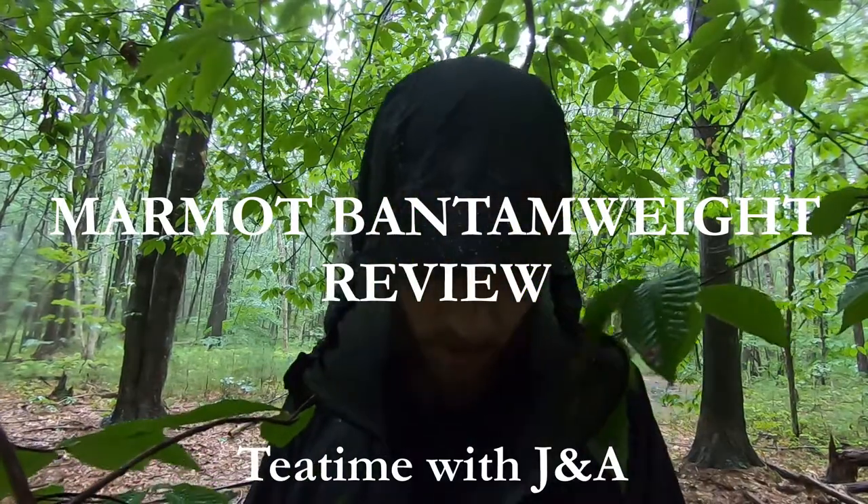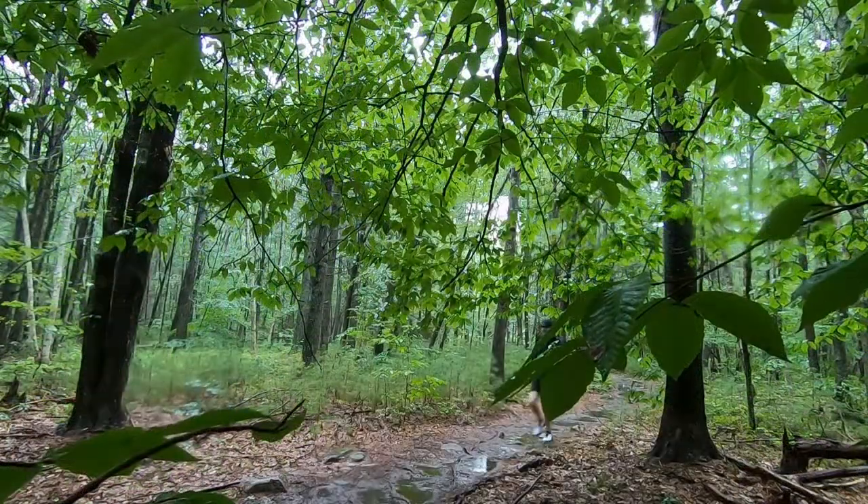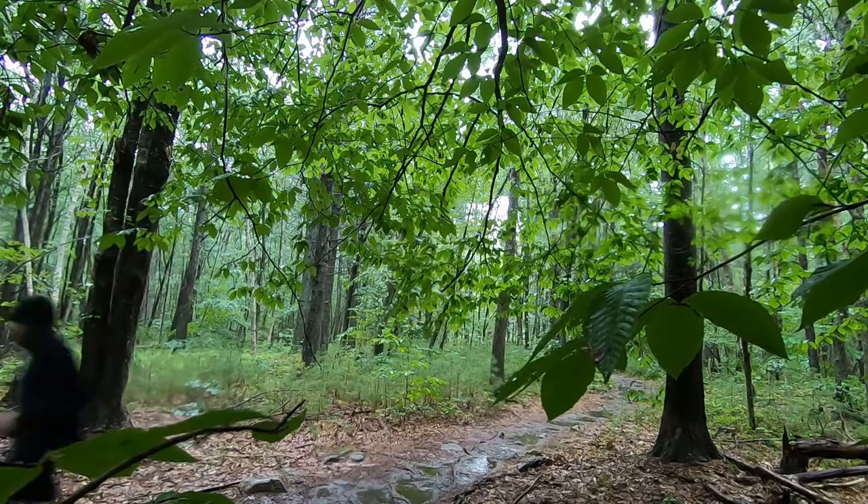I really like this jacket. I like how packable it is, how light it is. This is awesome and I will definitely be stuffing the bottom of my running vest, but probably not relying on it as a primary rain jacket for multi-day expeditions.